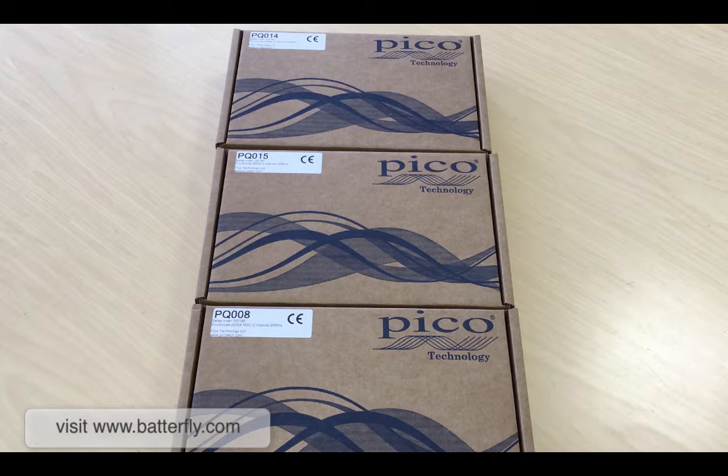We just got our units in stock and I have picked three units to show you the different hardware and contents. They are mainly divided by quantity of channels: 1 unit 2-channel, 1 unit 4-channel, and 1 unit 2-channel plus 16-channel. So let's start with the 2-channel unit.